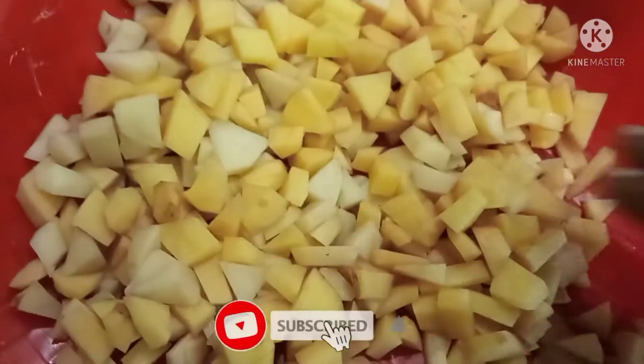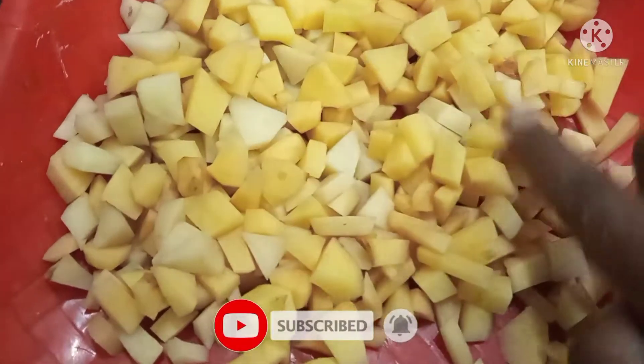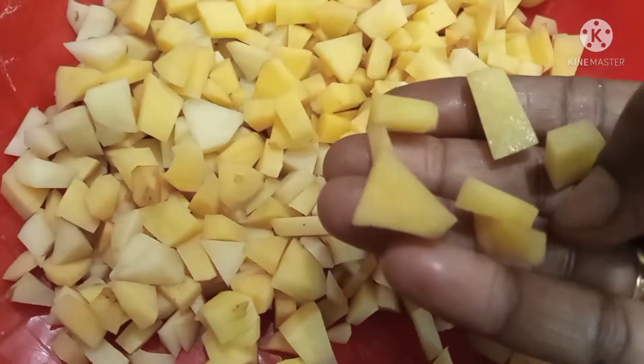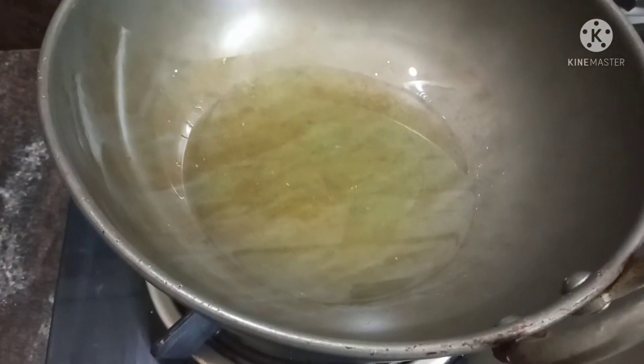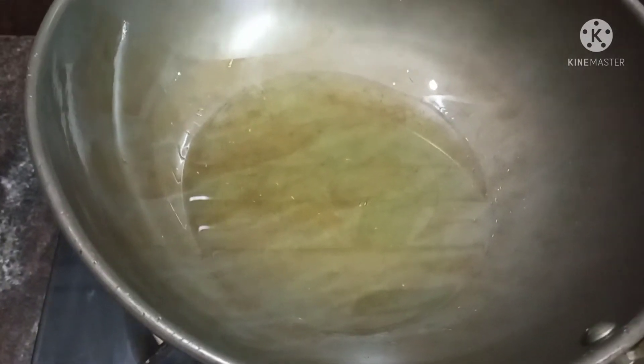I am very good at this time. I have 4 pan of the pan. Put it in the pan. I am going to cook the pan.